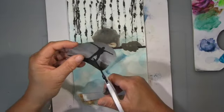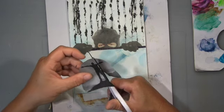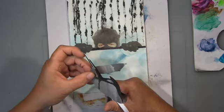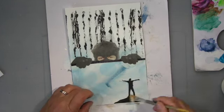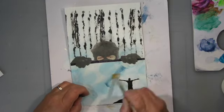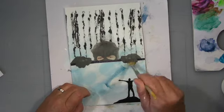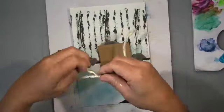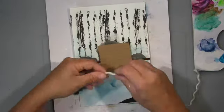Step eight is to print and attach something from your computer. This print is from a royalty-free image service I'm registered with and pay an annual fee for. I always forget the name — sorry. There are quite a few internet services that provide royalty-free images.